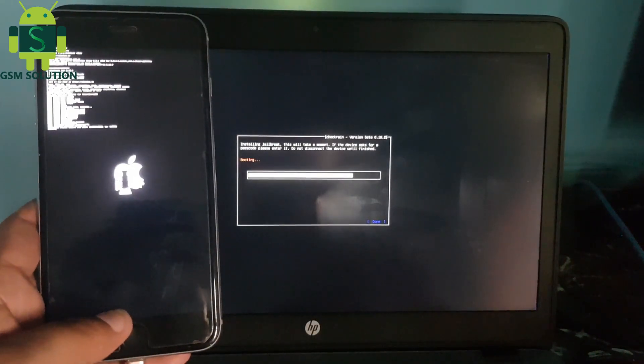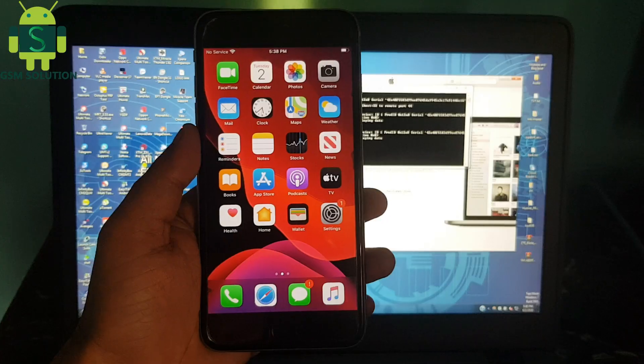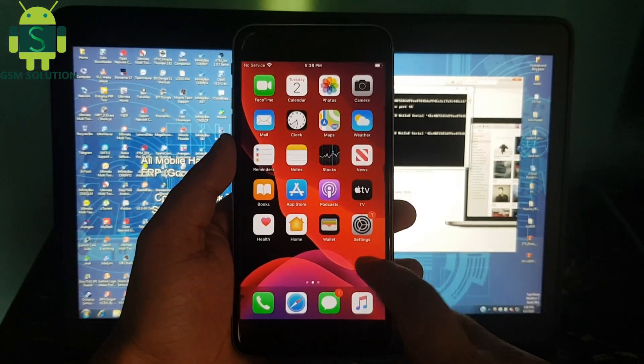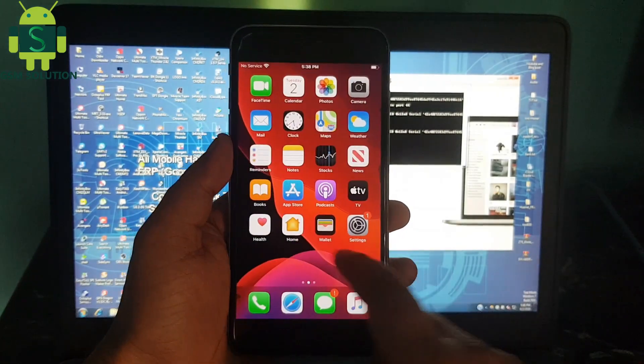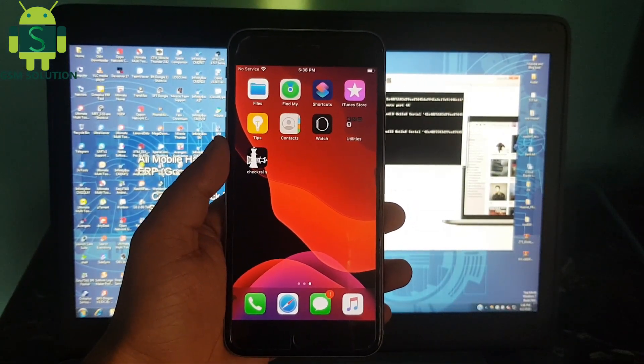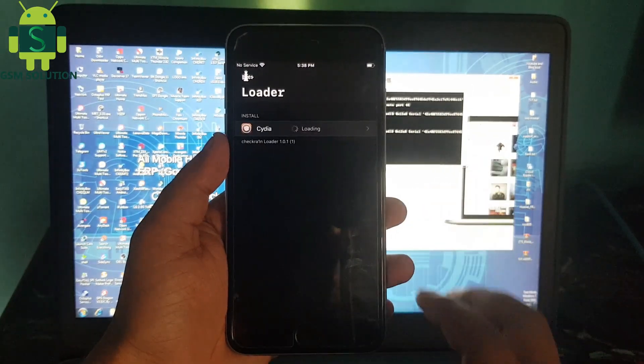Your Apple device jailbreak task is done. Open Checkra1n and install Cydia.